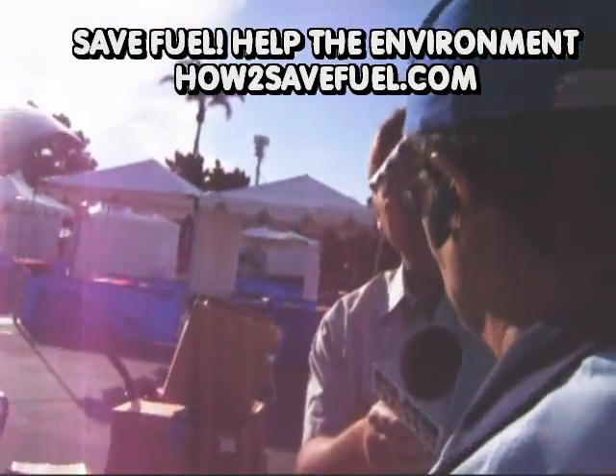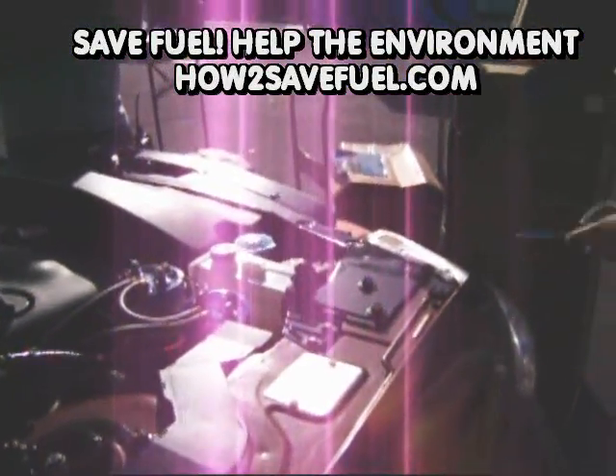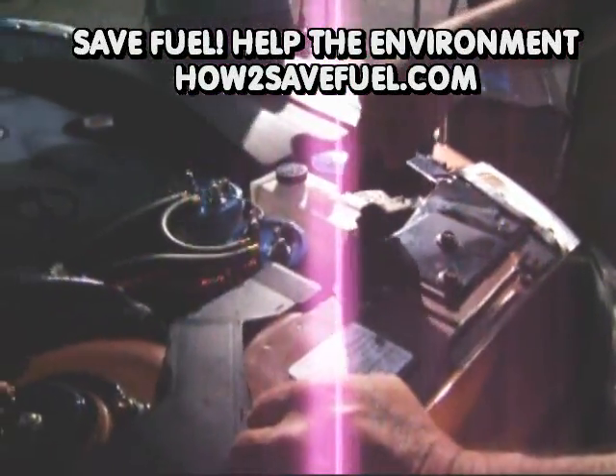It makes the motor run smoother and quieter. So we're producing hydrogen — look, it's producing hydrogen down in there. Look at the bubbles.